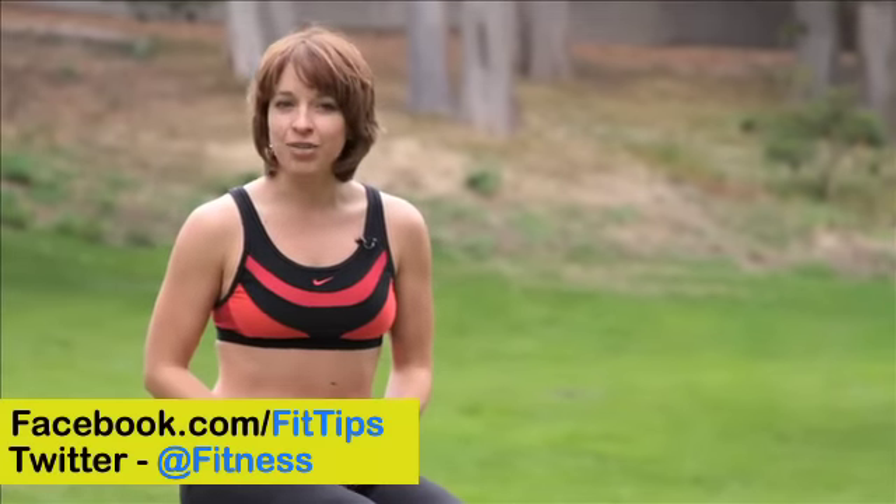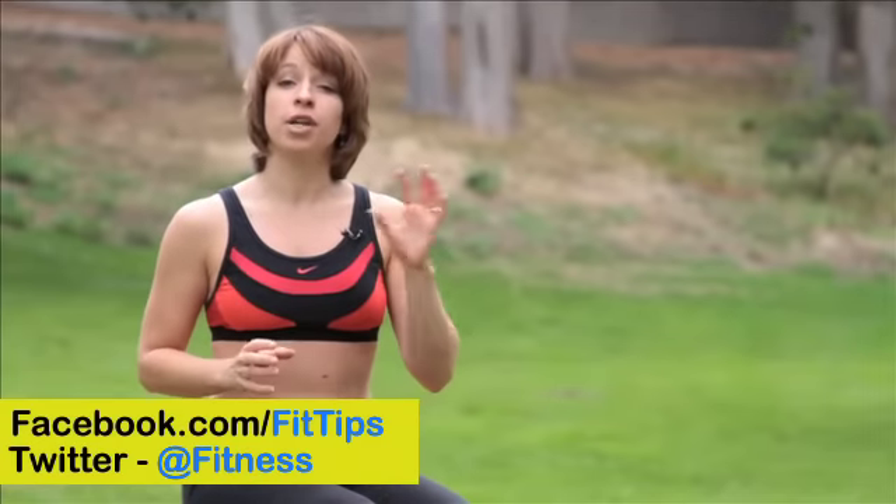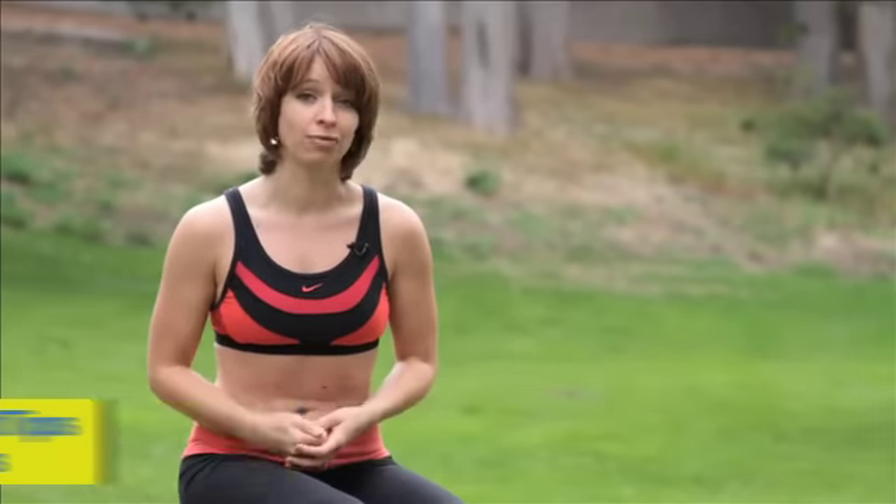Hey everybody, I'm Amy Mack and today we're doing an exercise out of the stability ball workout series. We're doing push-ups which will focus on our upper body. In another video we did a push-up where our feet are on the ball — this time our hands are on the ball. It's just another way to work that upper body. Let's get started.